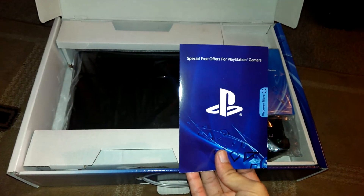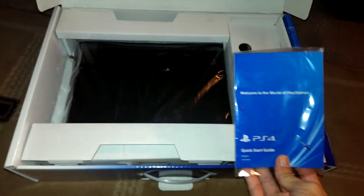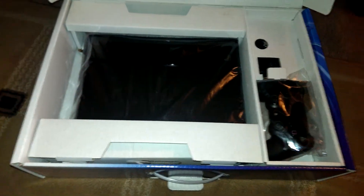Special offers — there's some codes inside for your trials. Manual, don't need it.